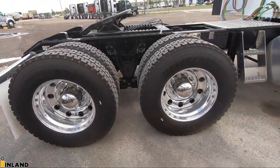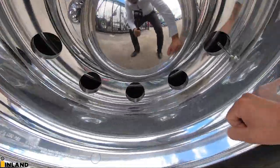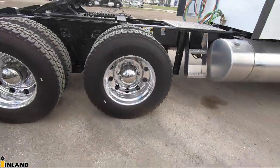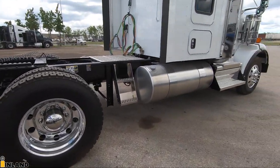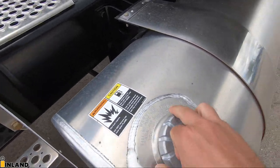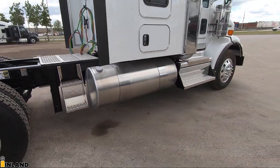The gearing is 3.91 for those that are interested. These are the level one polished rims — they come up pretty shiny. A little bit dusty right now, but we'll get it shined up before it goes down the road. We have a larger fuel tank on this side with the steps — this is the 135 gallon fuel tank. Like I said, the seven inch fuel tank straps.